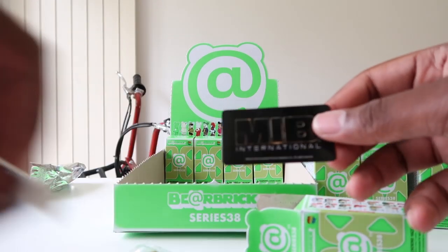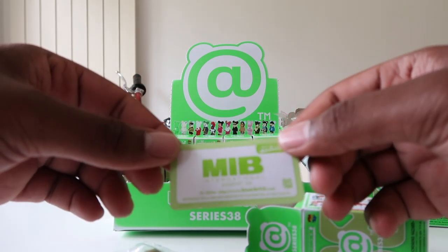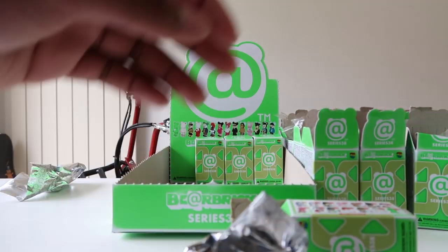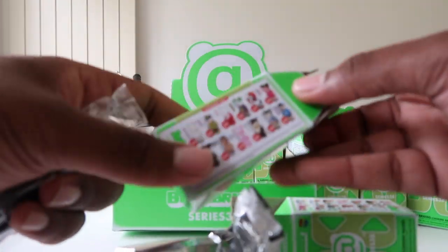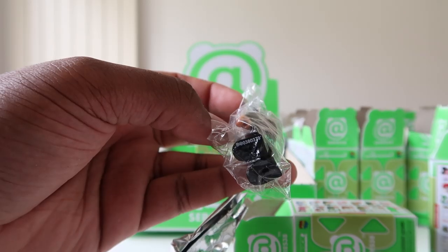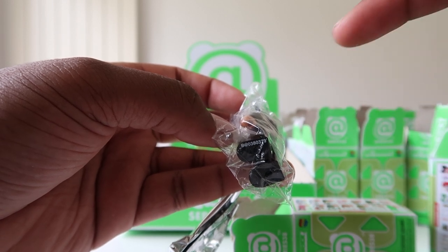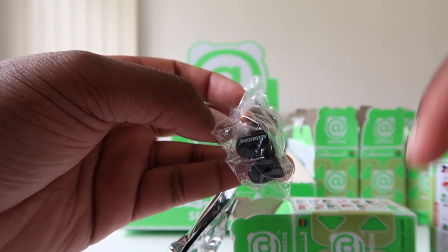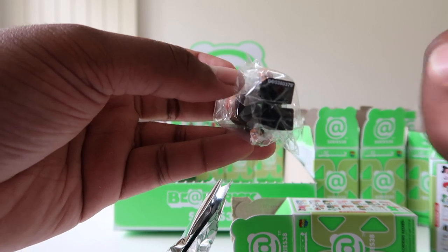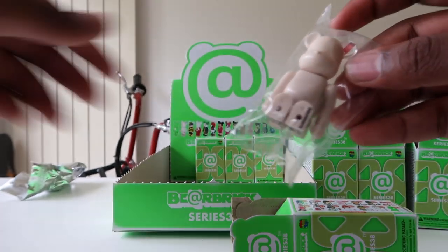She's not even listed on the box — so this is a secret! Agent M is her name. You can tell if it's a secret by a little apostrophe after the numbers on the box. More apostrophes means rarer. This one has only one apostrophe, but all secrets are rare.